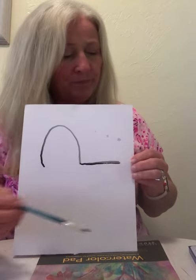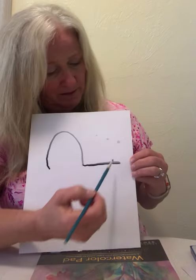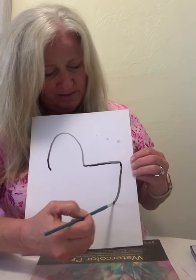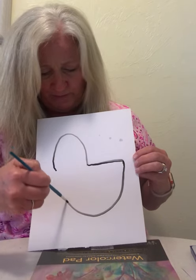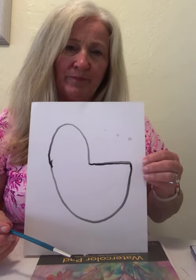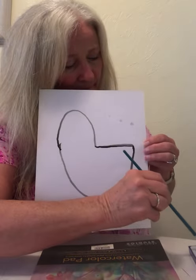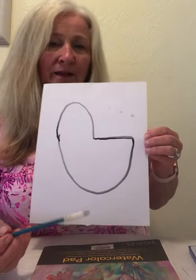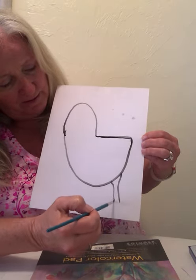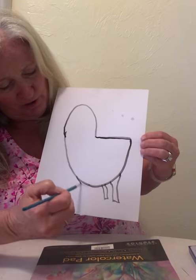This is the top part of the head. Take some more black on your paintbrush, dip it in the black, and bring it down, up, and around to the bottom of the head. Now take more black and we're going to give our llama four legs.